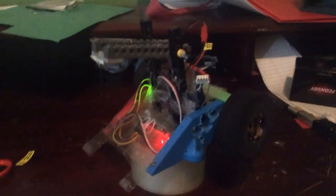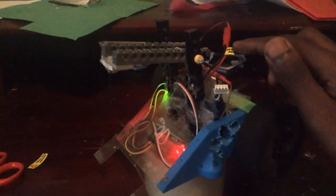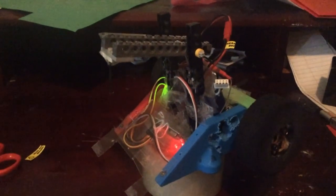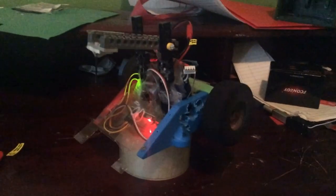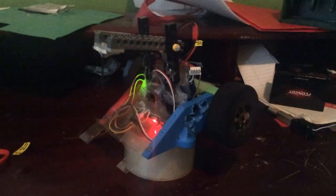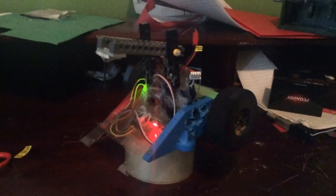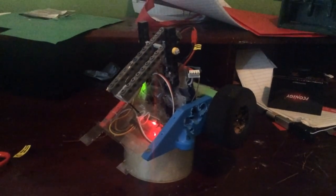Okay, so right now Backstabber's powered up. It is turned on and off via a little connector port — I didn't have weight for a switch, so whenever I need to turn the robot off I just pull it out. You can see the lights for the receiver and the light for the ESC. Now let's start the drive. Yeah, the drive is way faster than it's ever been. Now let's do the crusher. Crusher is the same speed as it's always been, but that's to be expected.